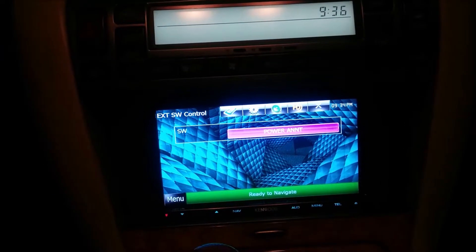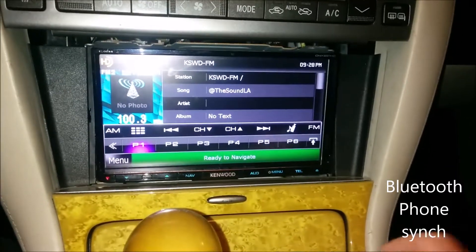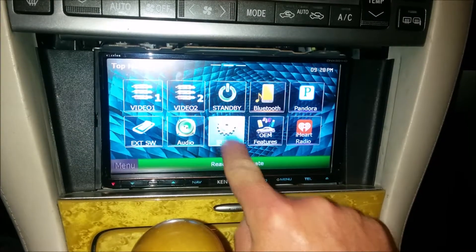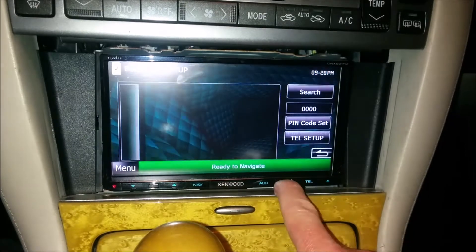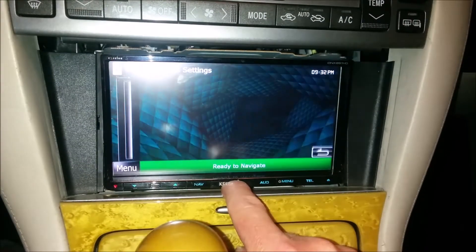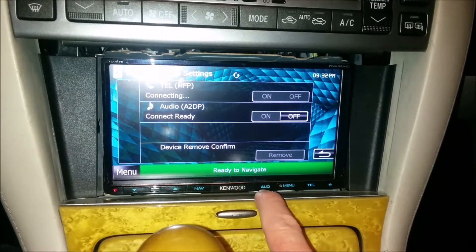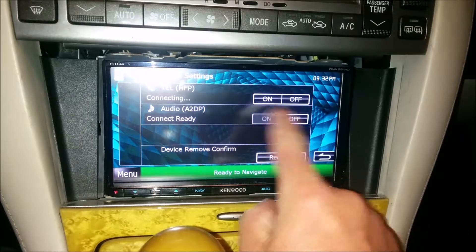I'll make another video here on how to sync the Bluetooth, which is pretty easy. We go to menu and you'll see the setup — we have eight different categories. We're going to go to Bluetooth. We actually have a phone here that obviously won't be synced, but I wanted to show you: for telephone you have on and off, and for audio you have on and off. You can sync two phones, but only one phone can have the designator for audio.